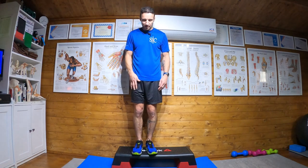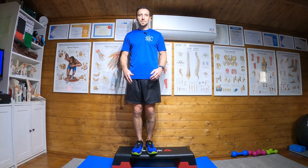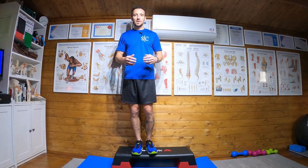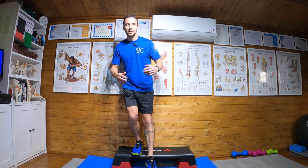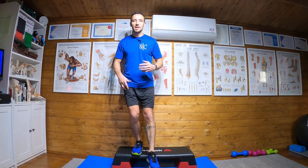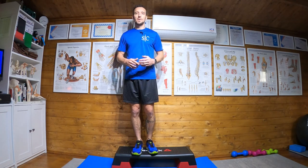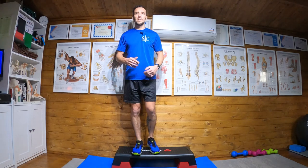So I'm still on the step, and what I'm going to do is with my left leg, I'm going to step down and then back up. My right leg isn't leaving the step — it's staying on the step. I'm just going down, putting my left foot on the floor, and standing back up.